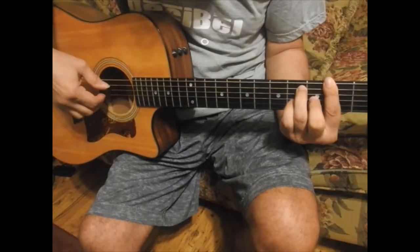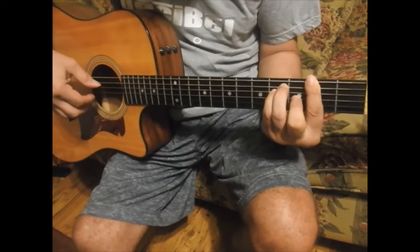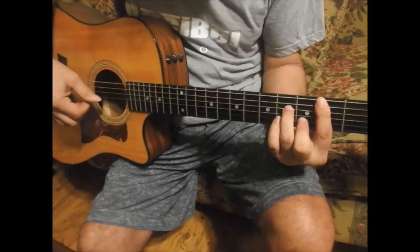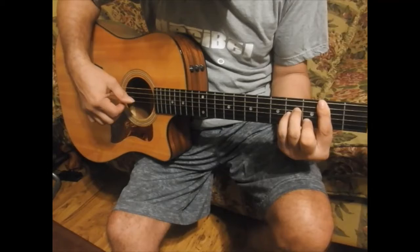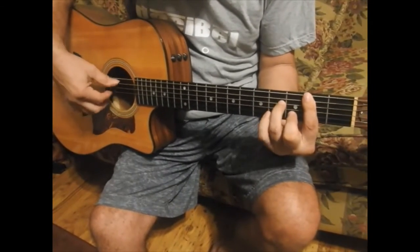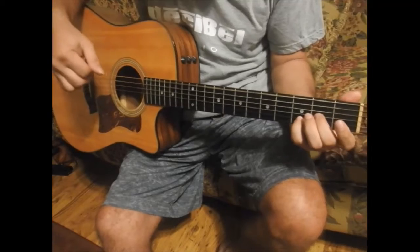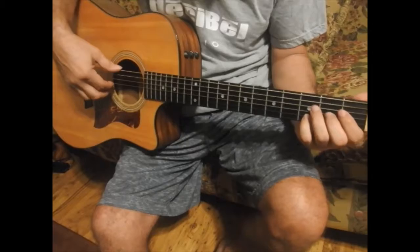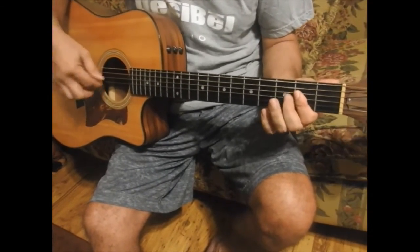Then you go B. This is a B minor 7 — like A minor, B minor, but you are removing the pinky. Then you have to pause. This is E, almost E7 suspended. You start from the beginning.